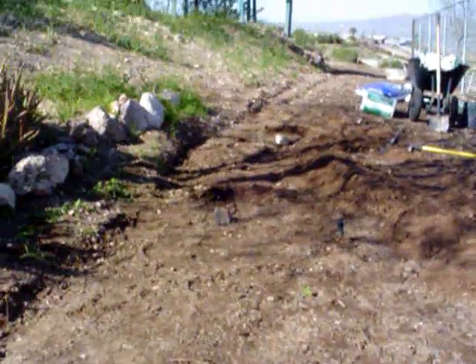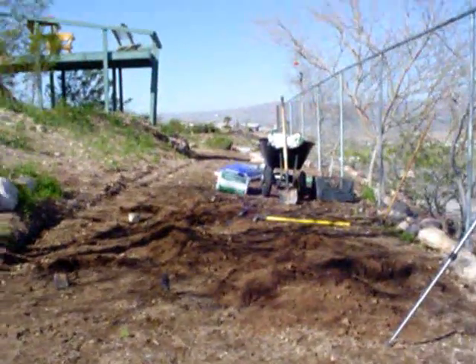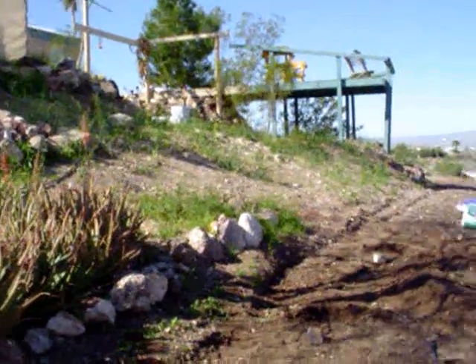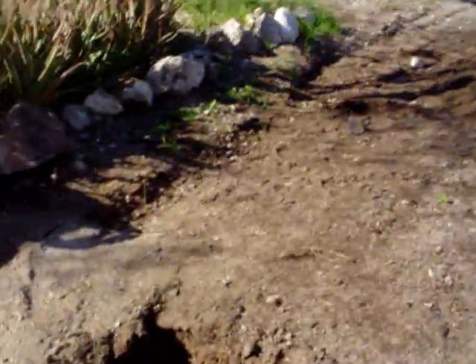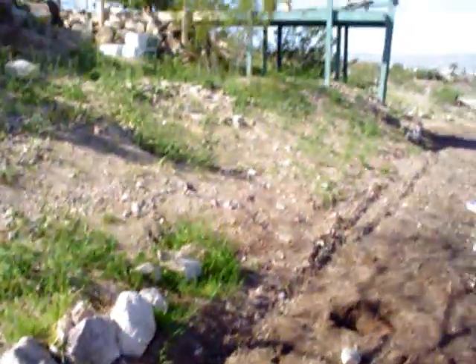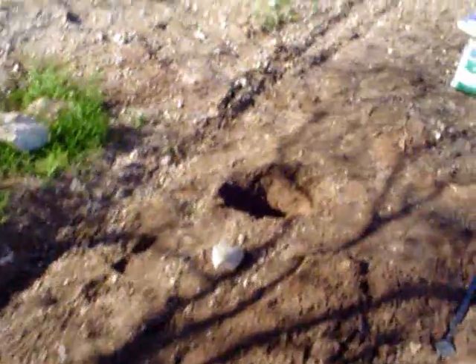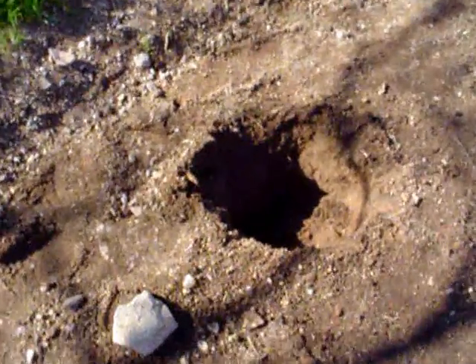These holes were easy enough to dig because I've built this area up over the last ten years little by little. It used to slope straight down to the street. So right about here is where the topline stops and the caliche starts. In this hole I ran into some caliche, so I'm working on digging this out.